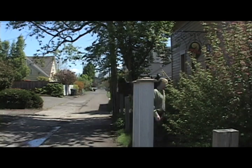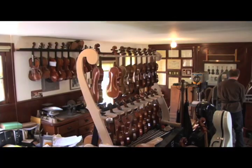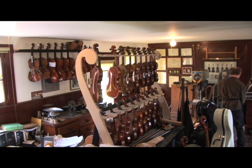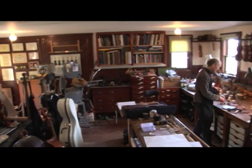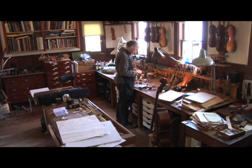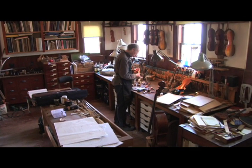David Gussett of Eugene, Oregon has been a violin maker for 35 years. In 1985, one of his violins beat 212 others to win the triennial Stradivari International Violin Making Competition in Cremona, Italy. He's the only American ever to win.